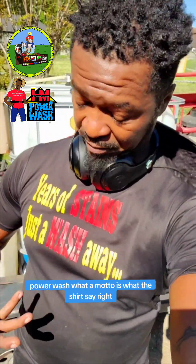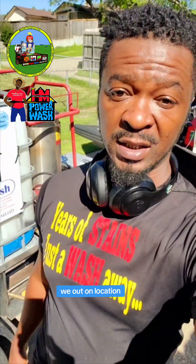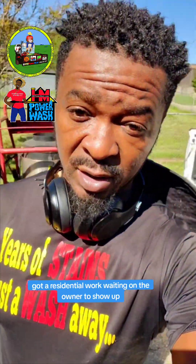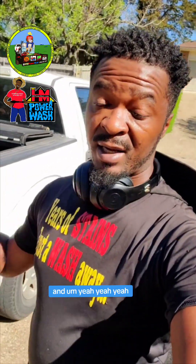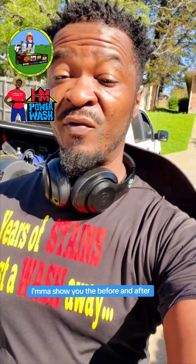Yo, HM the Waterman, HM Podwash — what the motto is, what the shirt say, right? So check this out, we out on location, got a residential work, waiting on the owner to show up, give me permission to be on the inside of his property. Yeah, we about to do a pool cleaning. So stay tuned, I'm going to show you the before and after, show you the work along the way.